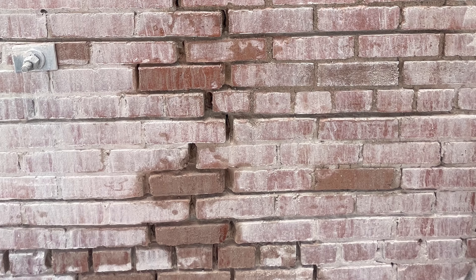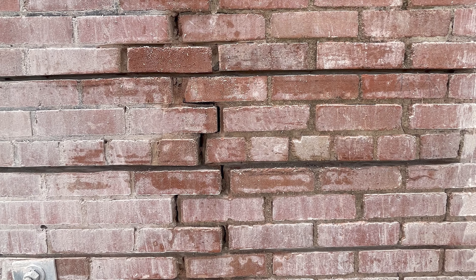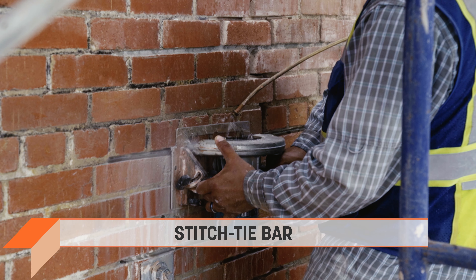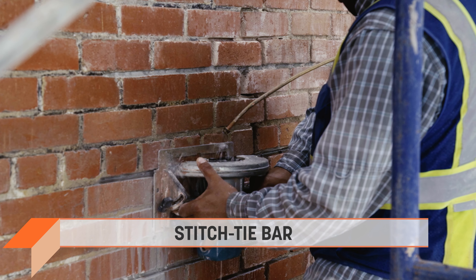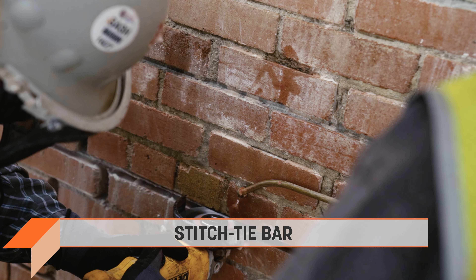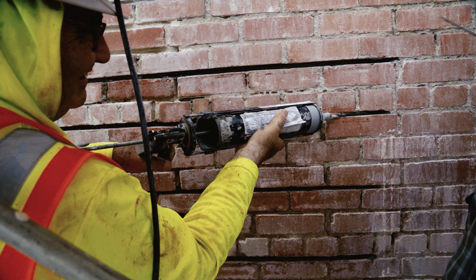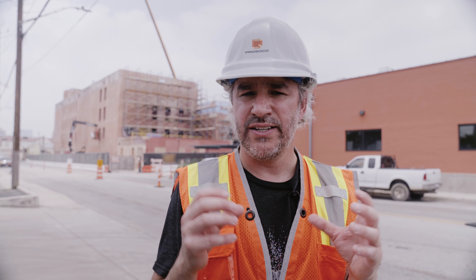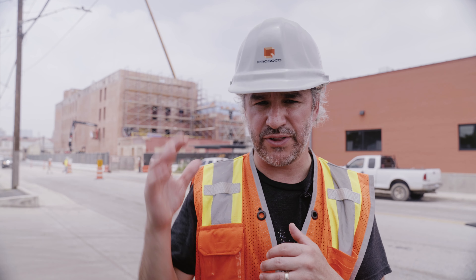They also have some areas where they've got cracks happening in the masonry — some stair-step cracking. So they're coming in in those areas, grinding out those joints, and putting in the stitch tie bar. That's a longer helical bar put in horizontally. You grind out the joint, put in the stitch tie bar, grout it, then another round of grout to make sure that crack does not expand any further. It makes it all nice and tight, and then they come back with their tuck pointing and you can hardly see those cracks when they're all said and done.